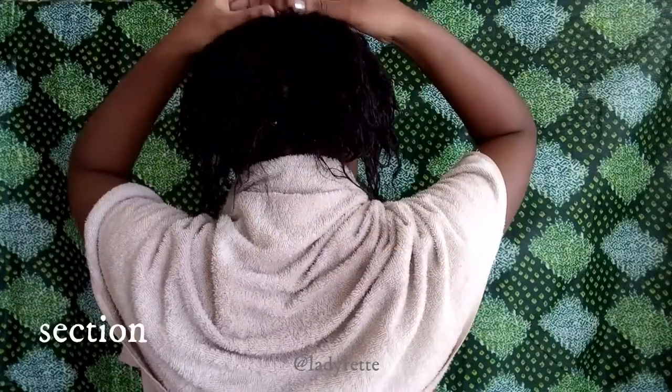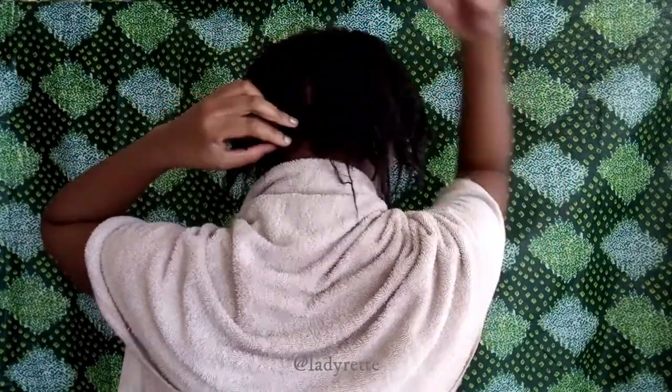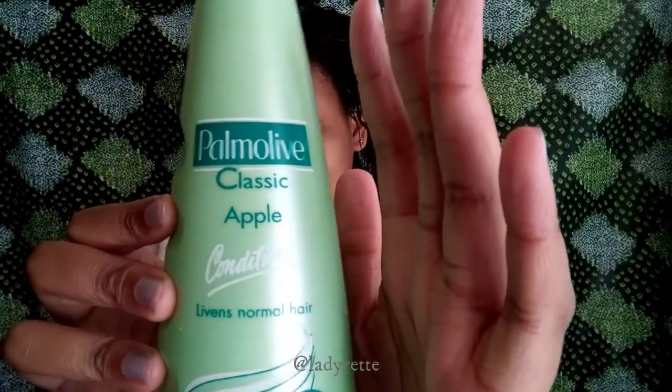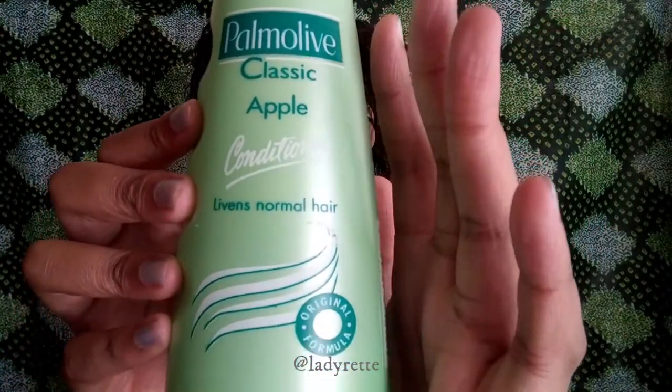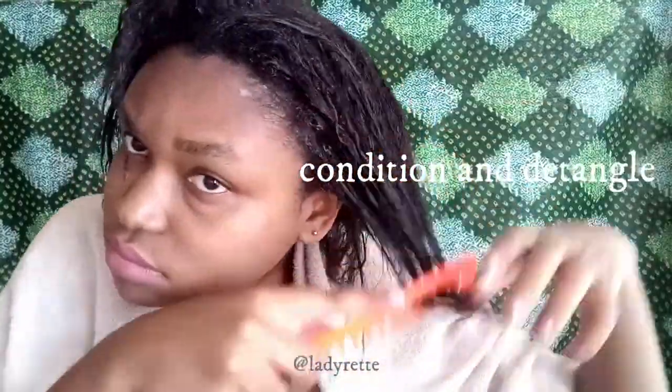I've just finished rinsing out the shampoo. Now I'm sectioning my hair into four — first down the middle and then from ear to ear — because now I'm going to condition my hair and detangle it. To detangle and condition I'm using the Palmolive Classic Apple Conditioner for normal hair. I use about this much per section, and if I need more I use the same amount again. I just run it through and then start detangling with my wide tooth comb.